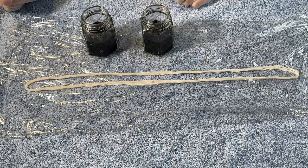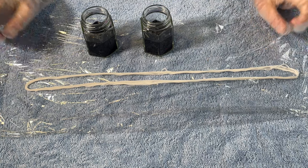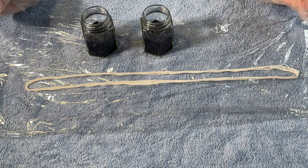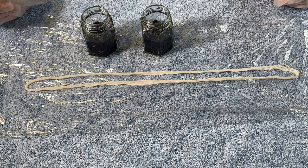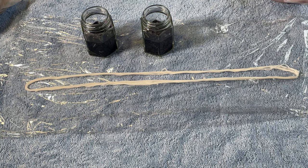Hi everybody, I'm Amy from From the Cauldron and in today's episode of Dye Time I'm going to be dyeing this 10 meter skein of cotton embroidery floss. It's six-stranded cotton floss and I'm going to try dyeing it in a Christmassy-ish colour way.